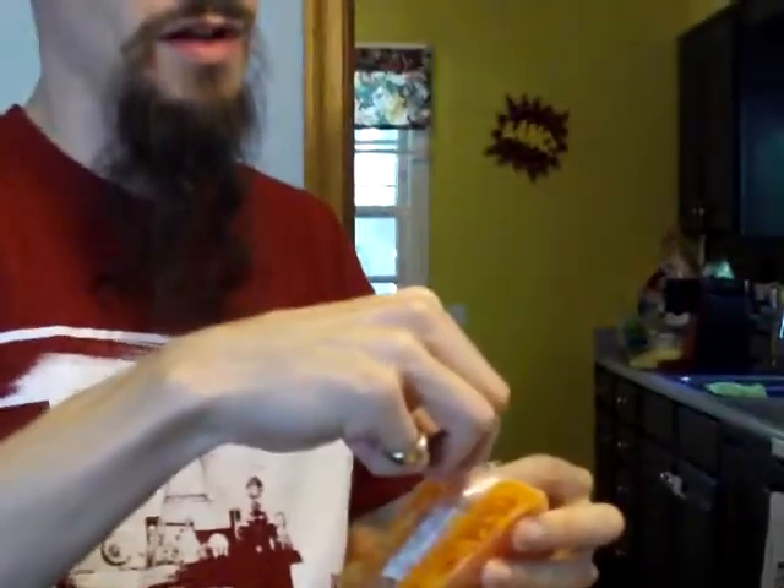Definitely you can taste the sweet potato in it. It pretty much just tastes like a big sweet potato — a little sweeter than your average sweet potato but not a lot. The texture is just like a baked potato, and it has a buttery feeling to it too, which is interesting.